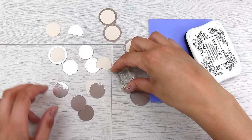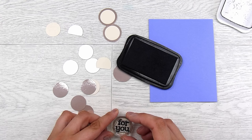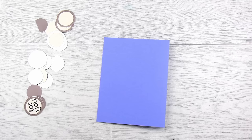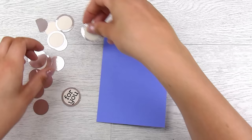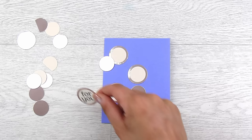I have the Concord & 9th 'All Wrapped Up' stamp set. This works for so many different occasions — the sentiments are pretty versatile and the elements are just perfect for decorating all sorts of backgrounds. I'm using the 'for you' sentiment, stamped out in Versafine Onyx Black ink, which is a beautiful pigment stamping ink. Then I can come to lay out my card.